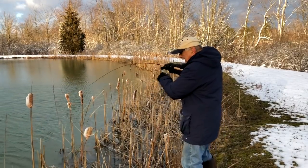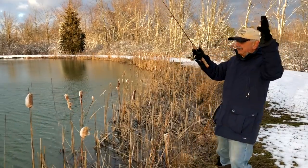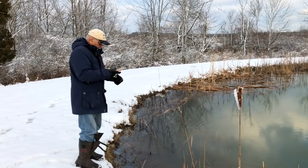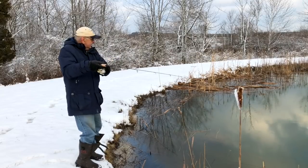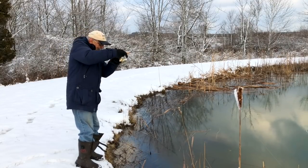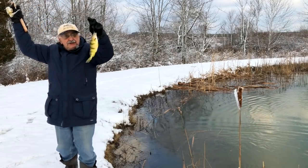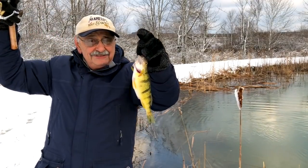I got one! Oh, it was a bass — it was big, big, big! I got one — it's another perch. Oh wow, I love it. That's a pretty perch, I love it.